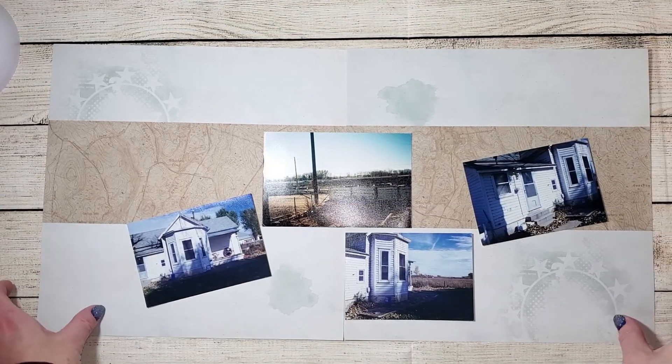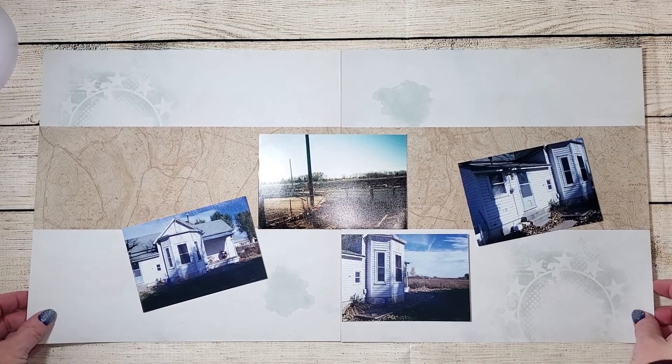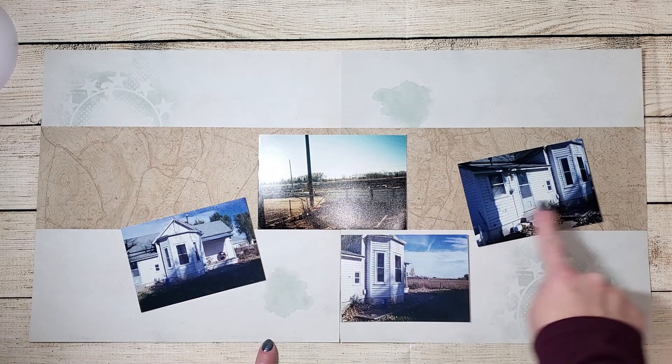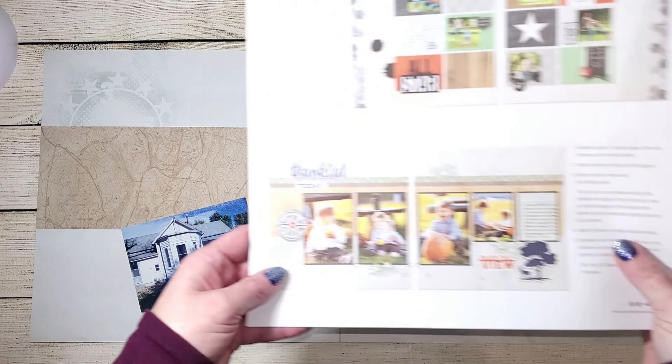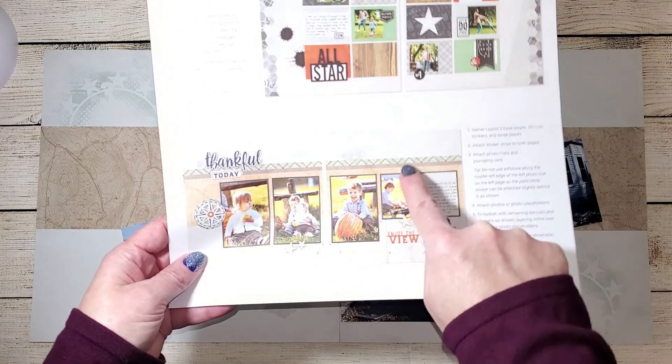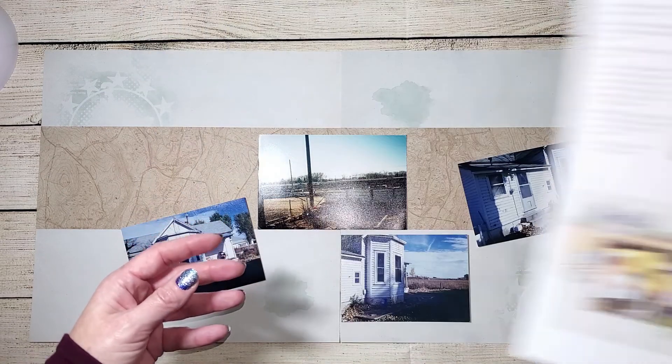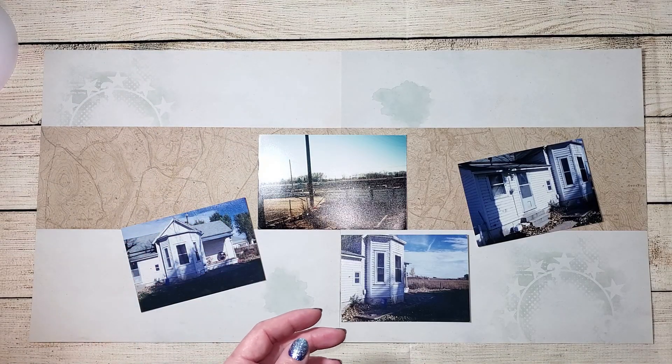Here I have some photos of the very first farmhouse we lived in as a family. If we go back and look at what the original layout is supposed to look like, they are all vertical photos. My photos are horizontal, so I have to figure out how I'm going to make this fit with the design of the kit.